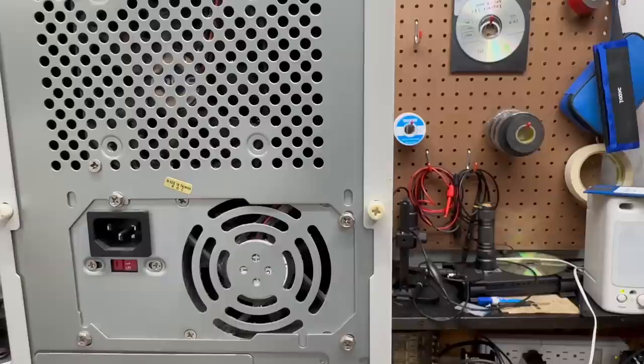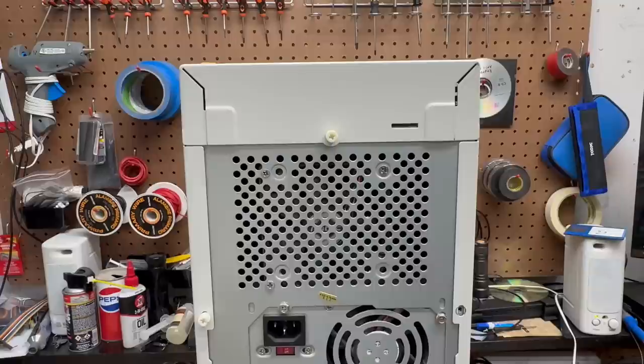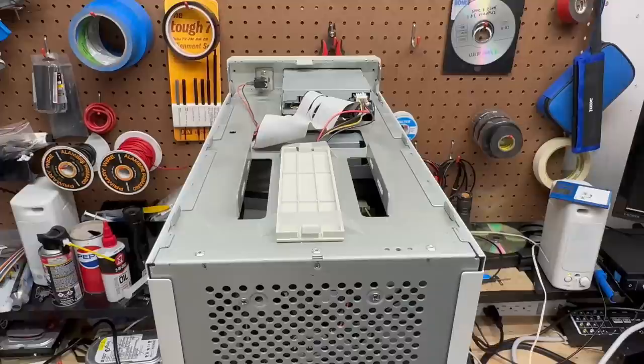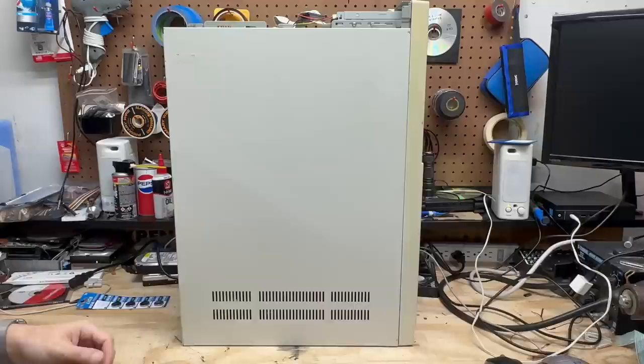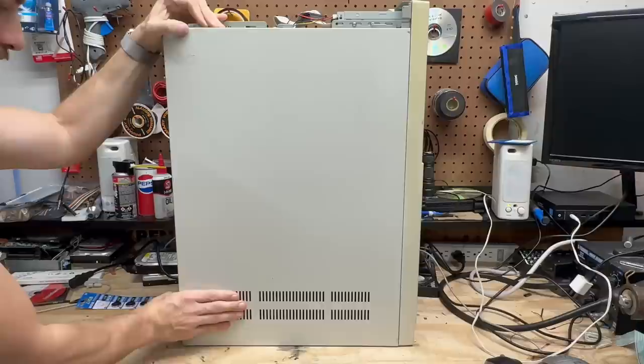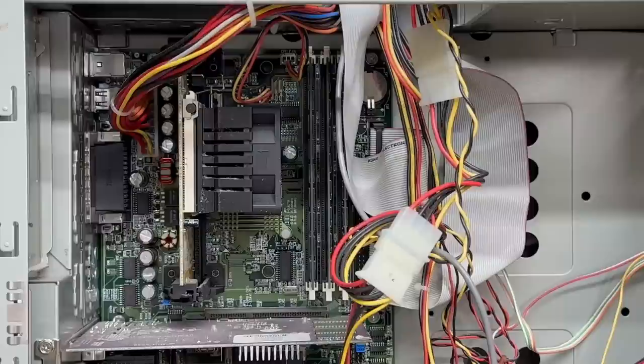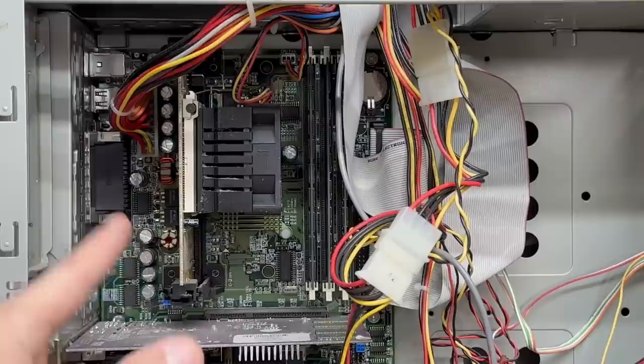This thing has some very funky screws — these are actually thumb screws. That's convenient. It looks like this case opens up very similarly to the last system, if you remove this top piece because it's holding these side panels captive. Just like the last system, you've got to slide this entire panel off. That is not a Pentium II — that is what we call a slocket, or a slot-slash-socket. So that's going to be either a Pentium III or a Celeron. Let's get that out of there and figure out what it is.